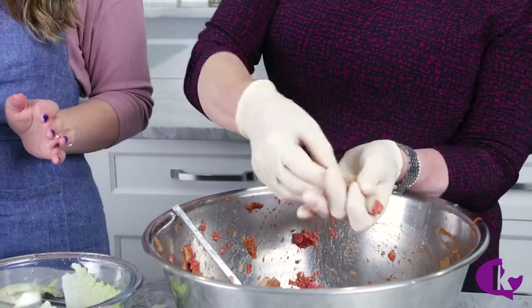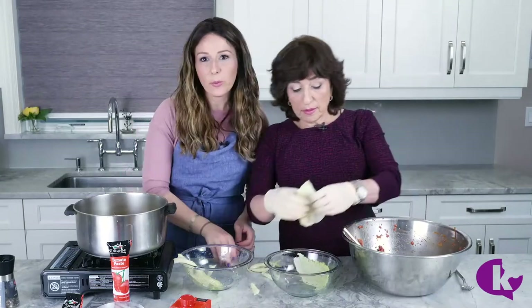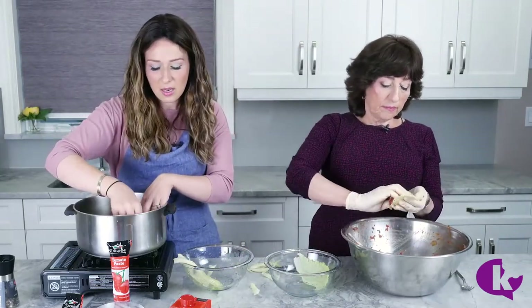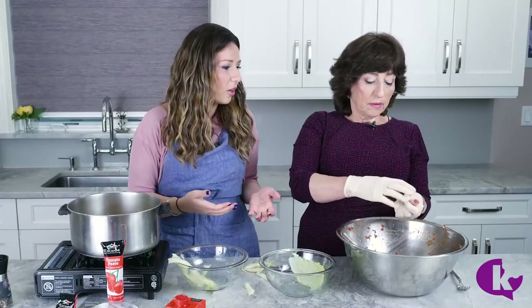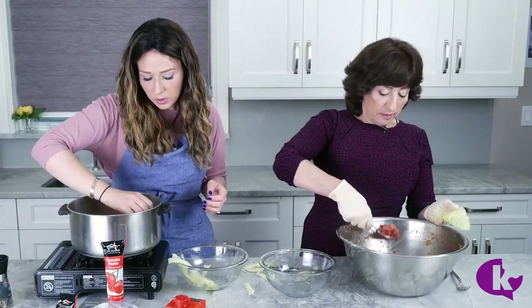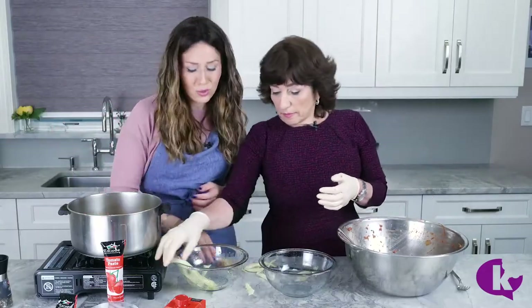I just realized this summer that the rest of the world doesn't eat holishkes with mayo — we do, and I thought it was normal. Stuffed cabbage is traditionally eaten with sour cream, but we started eating it with mayo. I never tried it with sour cream — I wonder if it'll be good. We just kind of stir in a little dollop into the meat and the rice and the broken cabbage. It's so good.